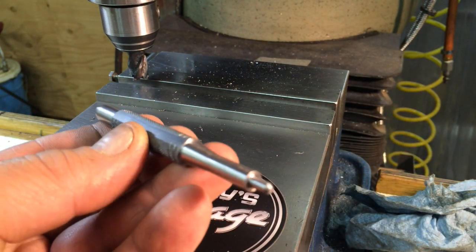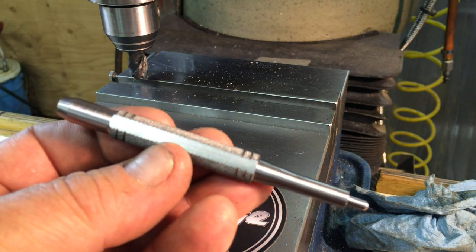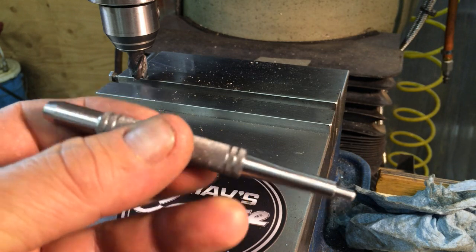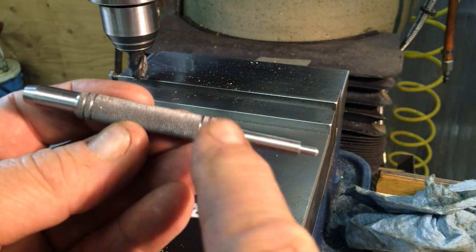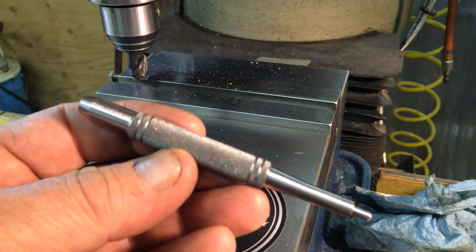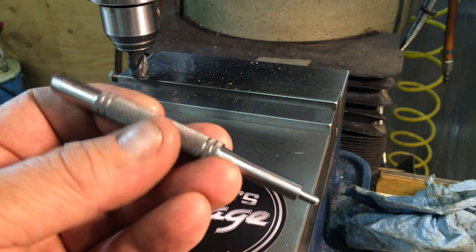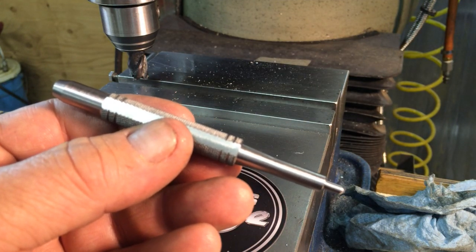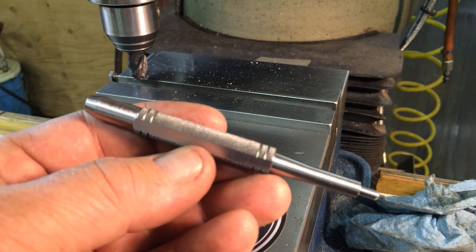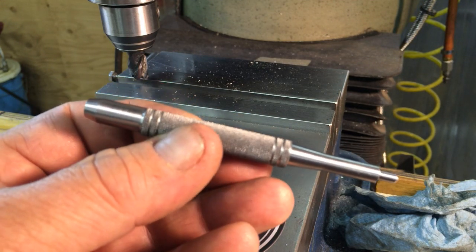There's the finished punch. We're going to pack them up and send them to Stan. These are going to be very, very nice. I don't even have a set of these punches — I'm going to have to make myself a set. Thanks for watching guys. That's a nice quick little build.